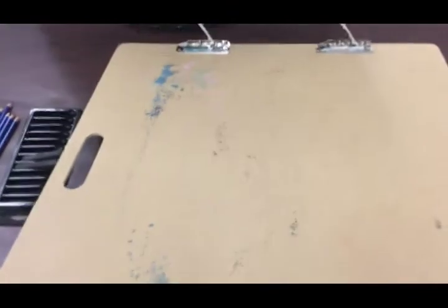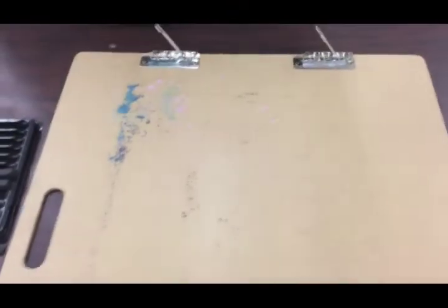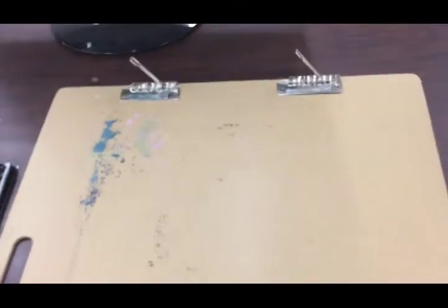You'll also want a drawing board — basically any hard surface you can draw on. Some clamps might be helpful too. For drawing paper, newsprint is better because it's cheaper, but if you have regular white drawing paper that will work as well.